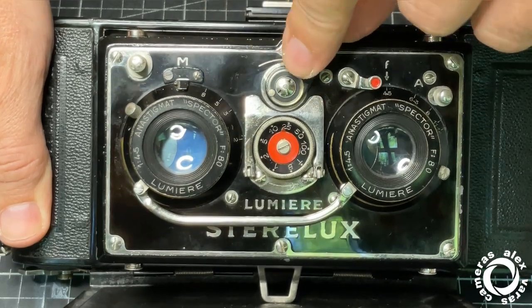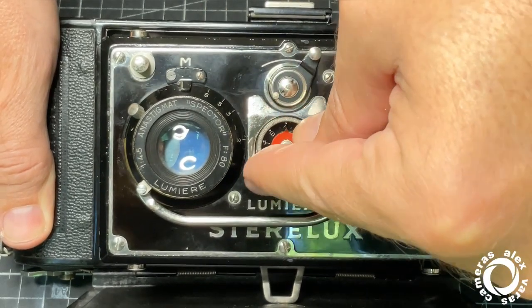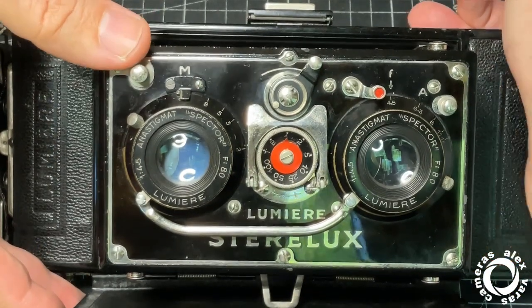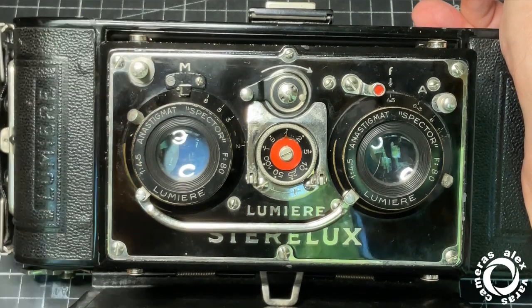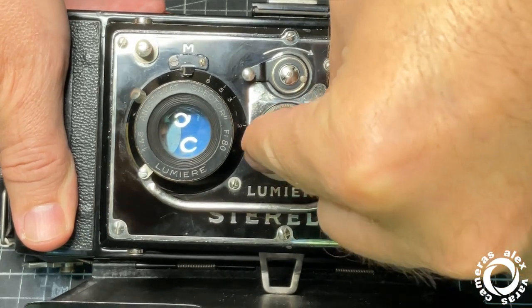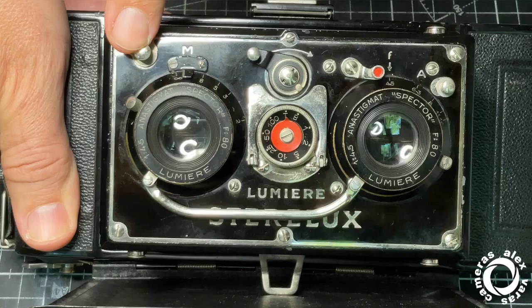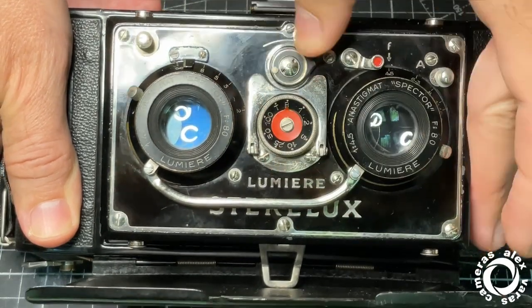The shutter is working quite well. It doesn't give accurate speeds, but still they are stable. This should be one second — this is just half a second. But the other speeds are quite good. T and B are working fine.